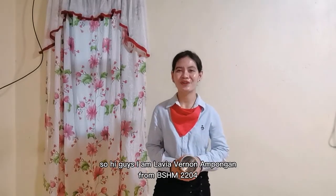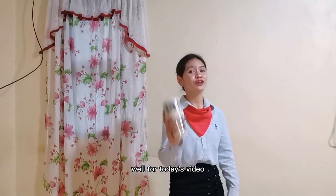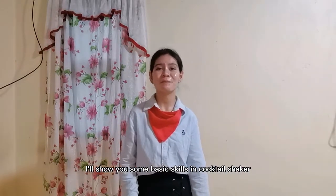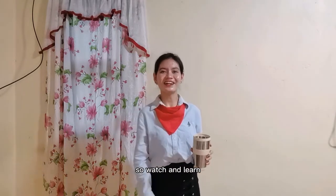Hello, hi guys! I am Lavia Bernam-Bohan from Bills Asian Poole-Durgo. Well, for today's video, I will show you some basic skills in capsule shakers. So, watch and learn.